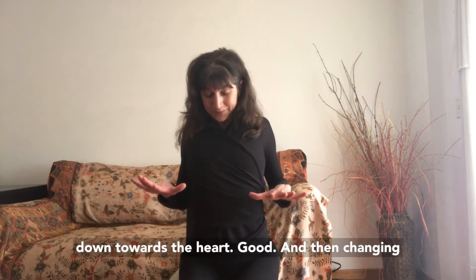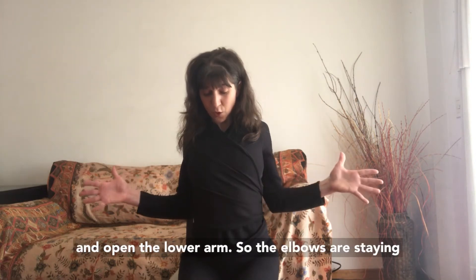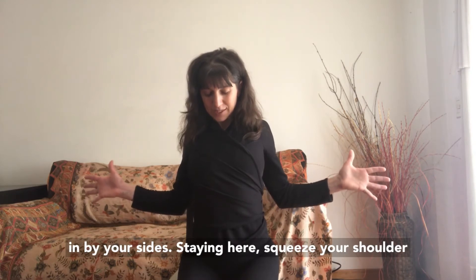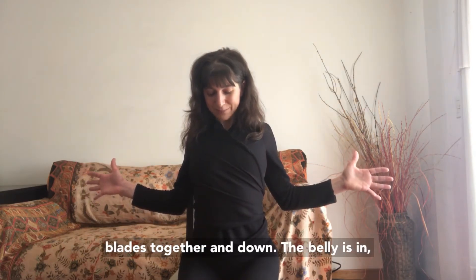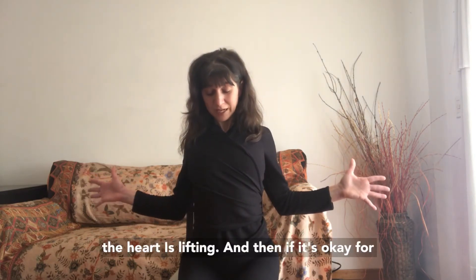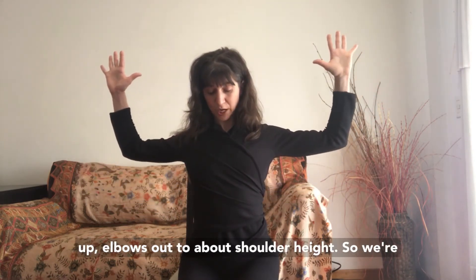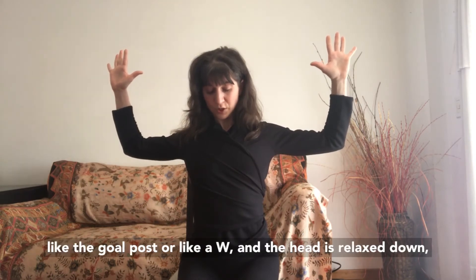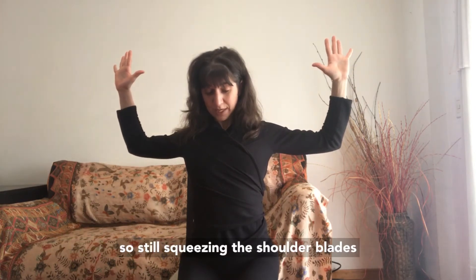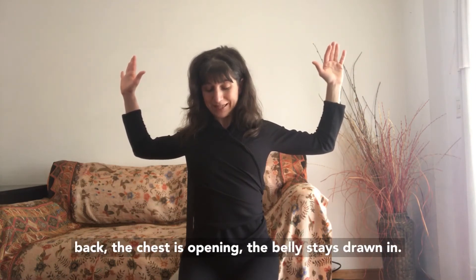Then changing positions, turn the thumbs to face the ceiling and open the lower arms so the elbows are resting in by your sides. Stay here, squeeze your shoulder blades together and down, the belly is in, and the heart is lifting. Then — if it's okay for your shoulders — changing positions, bring the elbows out to about shoulder height, like the goal post or like a W. Keep the head relaxed down, squeezing the shoulder blades together and all the muscles in the upper back. The chest is opening and the belly stays drawn in.